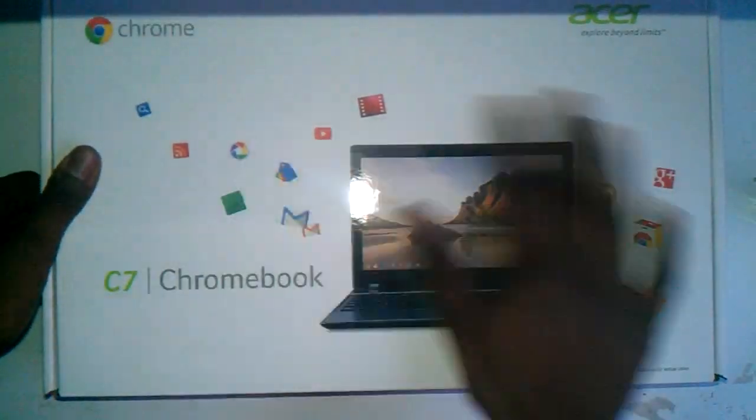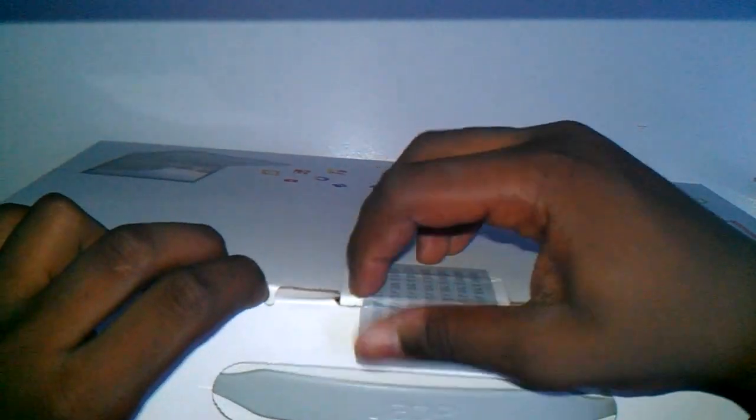Alright, so as you can already see, it looks pretty good, all that good stuff. Now let's unbox this thing. I'm not sure if I can open it. Oh, I can get it.